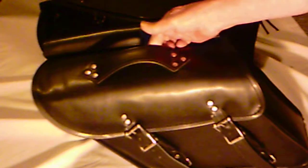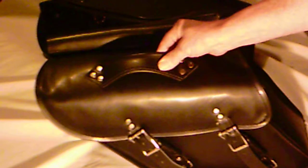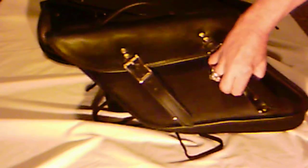The bags come with a nice sturdy handle held on by 6 rivets. They close with two adjustable leather straps with heavy duty quick disconnects.